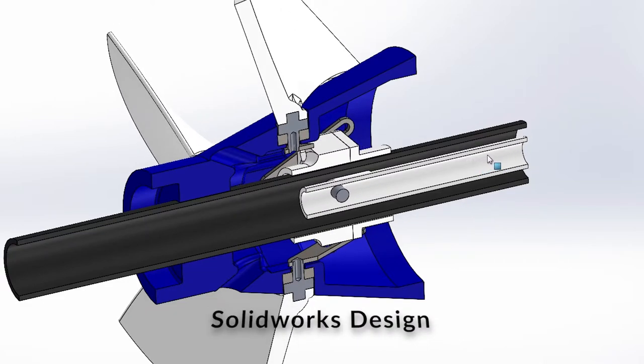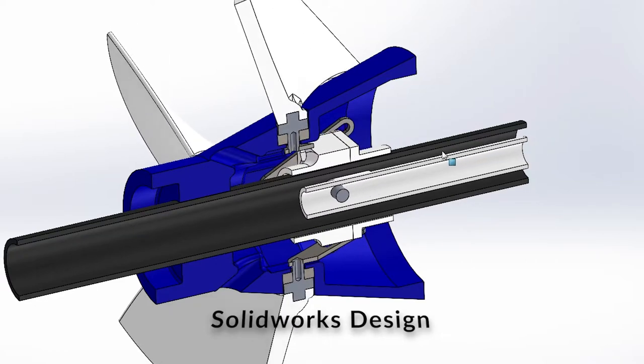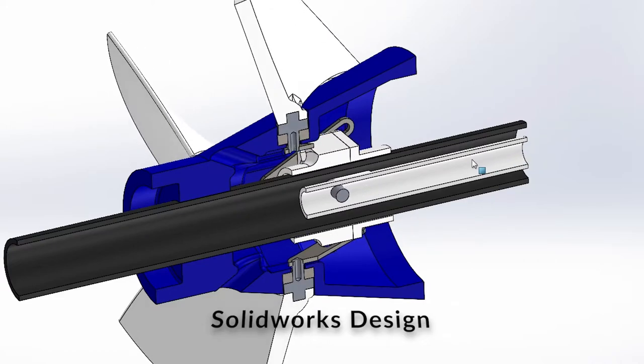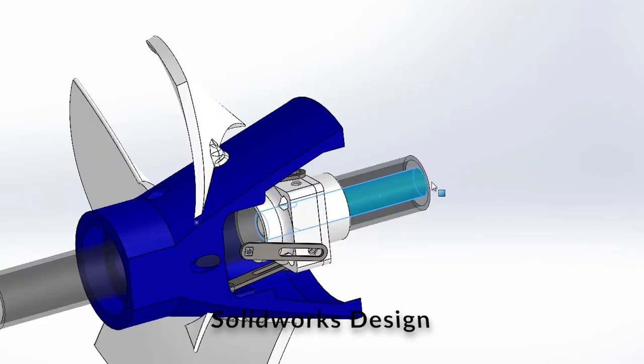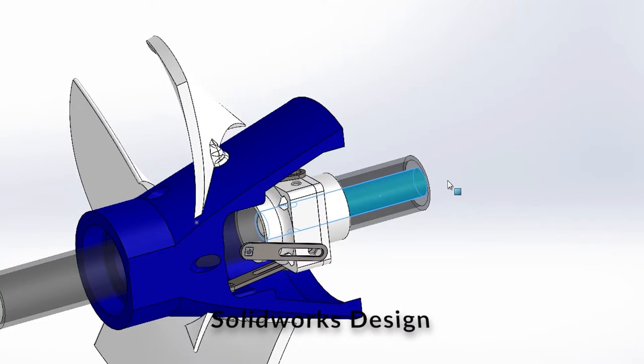To begin the design phase of this project, we started out with many different prototypes and components to create one final assembly. The internal shaft, shown here, moves back and forth in a linear way that is controlled by a linear actuator. This linear motion is then translated into rotational motion that will, in turn, change the blade angle on the actual impeller.